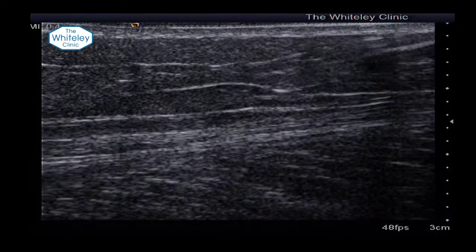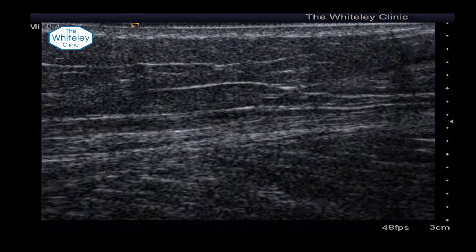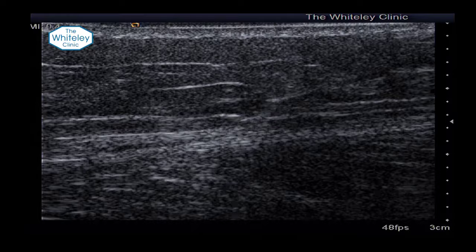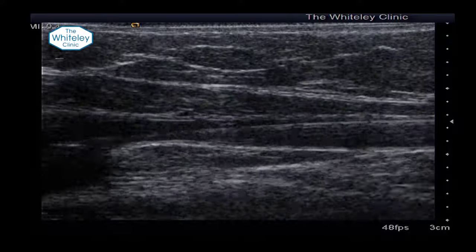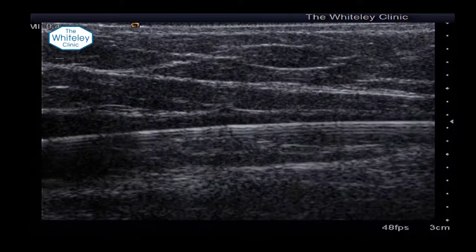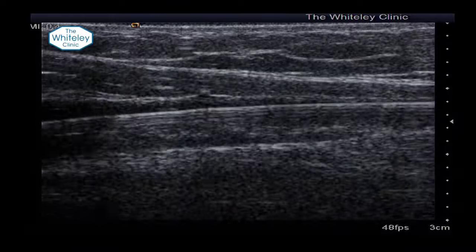You can see first of all we line up. You can still get into a spasmed vein — most of the time it's just obviously a smaller target. And we can see there on the ultrasound: in transverse section it looks like a little star, and in the longitudinal section you can see the actual wire going up.